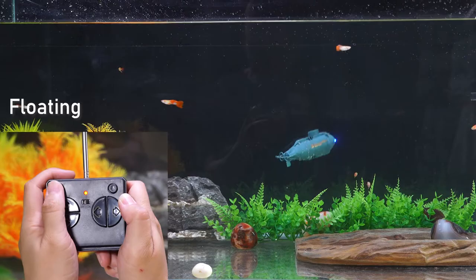Floating. Diving. If you want to keep diving, you need to keep pressing the button.